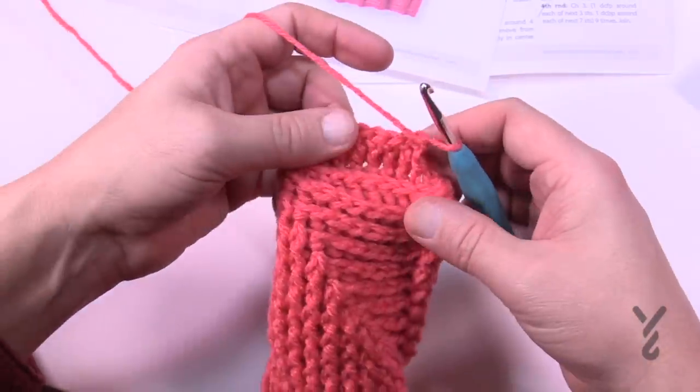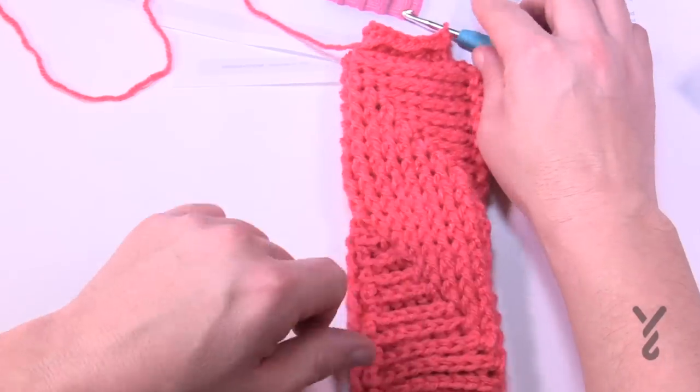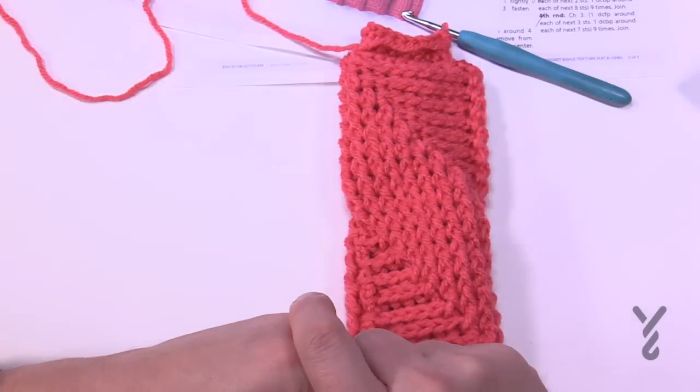This is actually a really easy cowl to do. Have a good one. That's my campaign on behalf of Yarnspirations as well as TheCrochetCrowd.com. Bye bye.